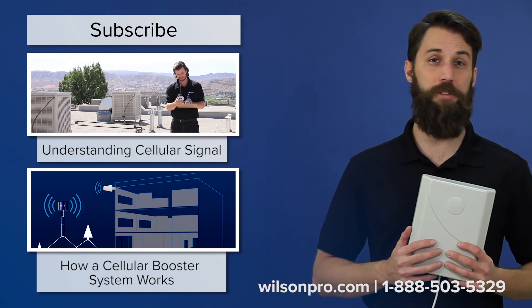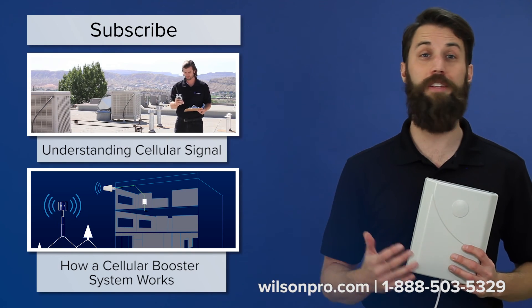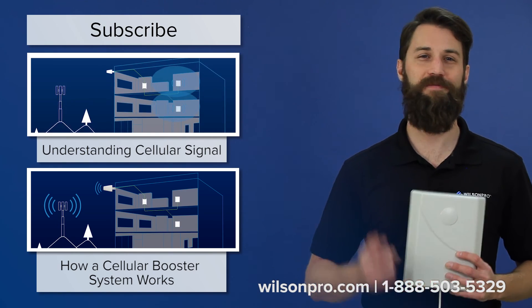Check out these videos for more pro tips and don't forget to subscribe to our channel for more videos like this every week. Thanks for watching, we'll see you next time.